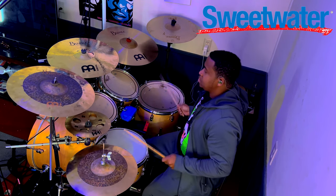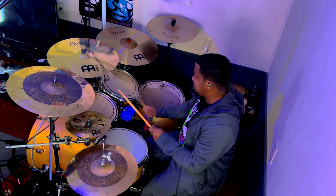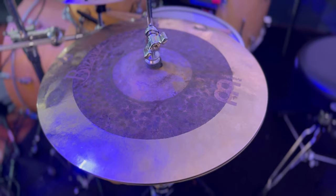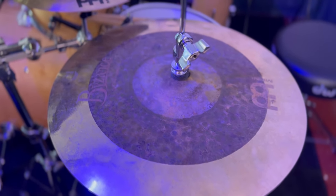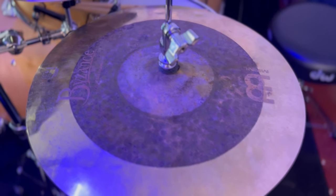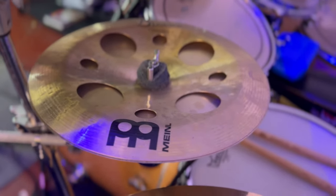The first cymbal I'm going to be breaking down is the hi-hat — it's a 14-inch Byzance Dual Hi-Hat. This thing is clean, it cuts, it's real smooth. And I use it in a combo with the Matt Garska stack — his second stack.